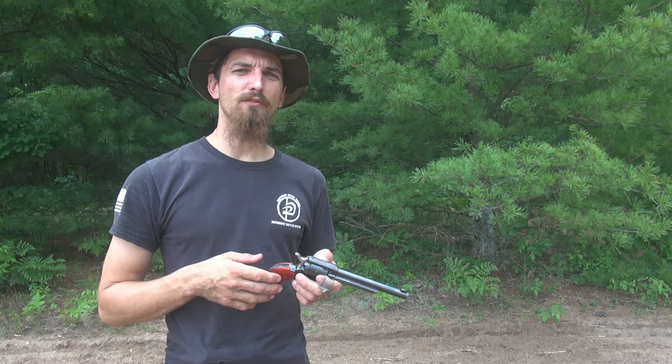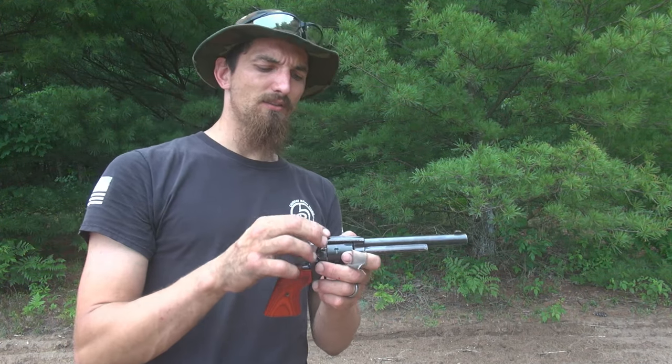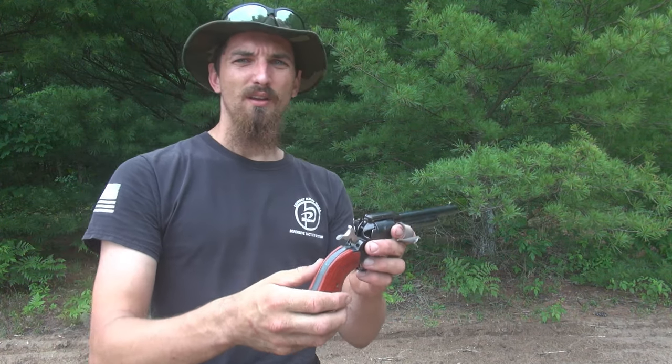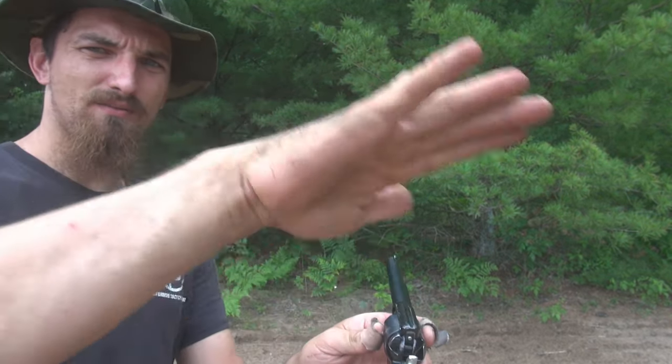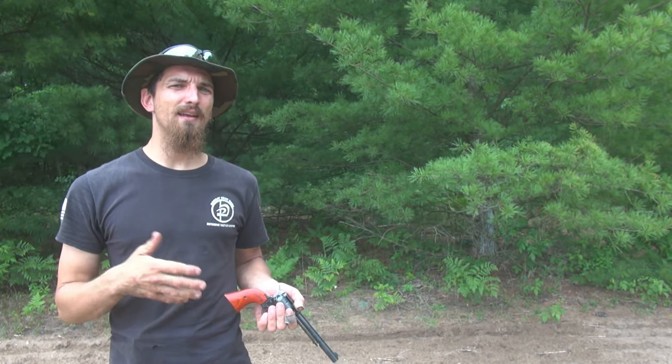Now let's talk about the sights. This has the traditional old-fashioned revolver style sights — a front blade and a wide, curving, shallow notch rather than a classic precision notch. It's not designed like modern sights for precision shooting. That being said, I can still shoot clay pigeons at 50 yards on a good day with this. Generally I'm more of a water jug at 50 yards kind of guy — which is still not bad for a single action revolver that I paid $140 for.